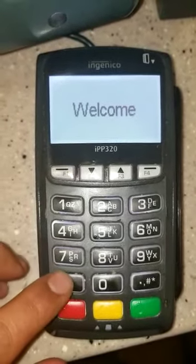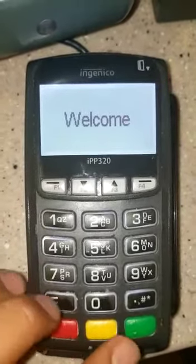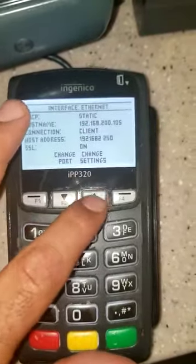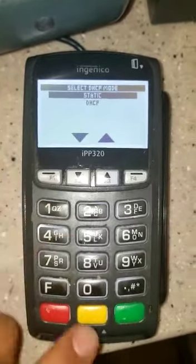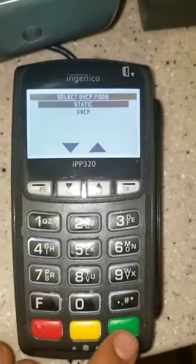We're gonna start with press F4. One, two, three, four — once a beep, you go to the screen. Press F3, change settings, select the HCP mode static, gonna keep it on that, press the green button.